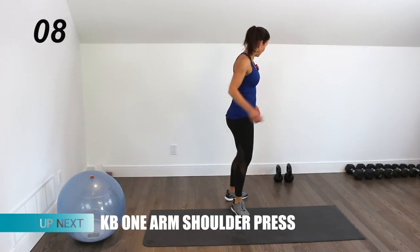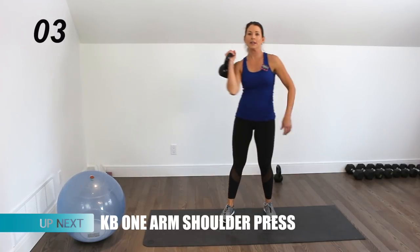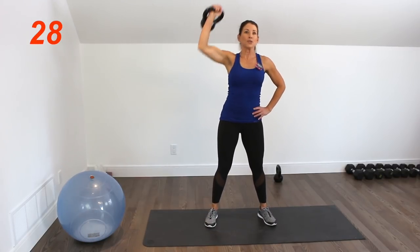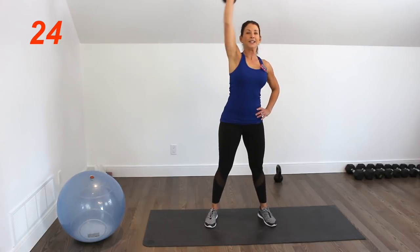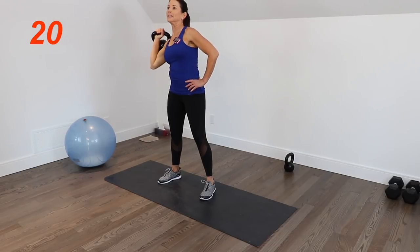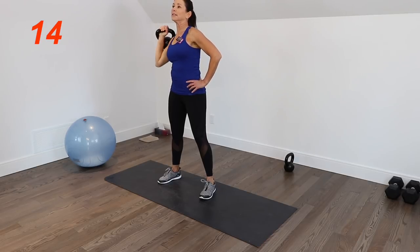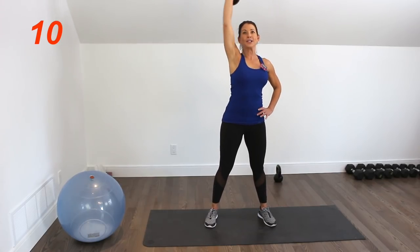You have ten seconds to pick up the kettlebell. Hold it by the handle and we're doing shoulder presses. This is my 20-pound kettlebell — if you have something lighter you can move a bit quicker. This is pretty challenging for me, so we're giving the legs a little bit of a break here to recover.